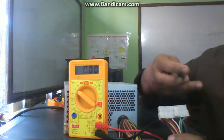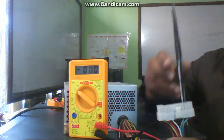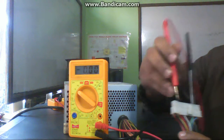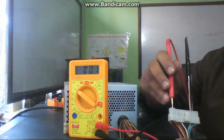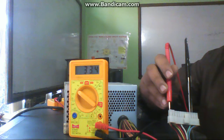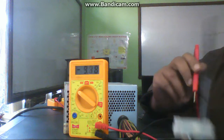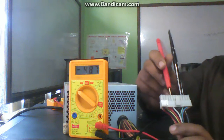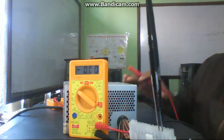If those are okay, you can start the power supply by joining the green and black wires together — the power supply will start. After that you can check the voltages: red has 5 volts, yellow has 12 volts, orange has 3.3 volts, blue has minus 12 volts, and white has minus 5 volts.